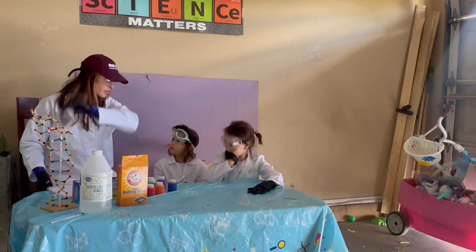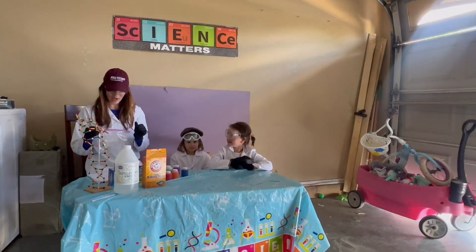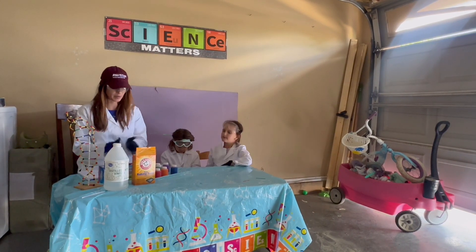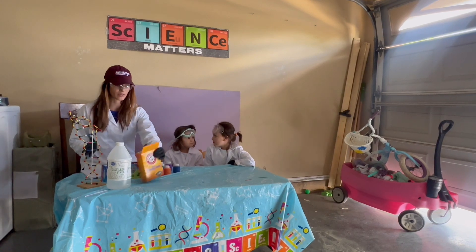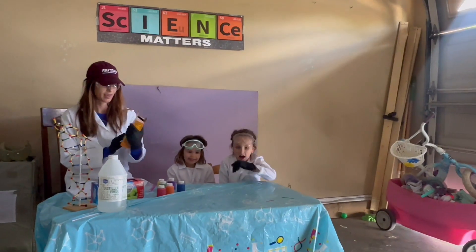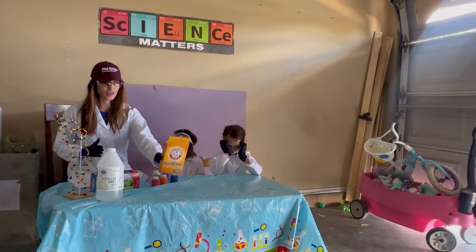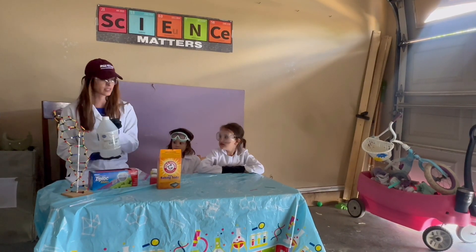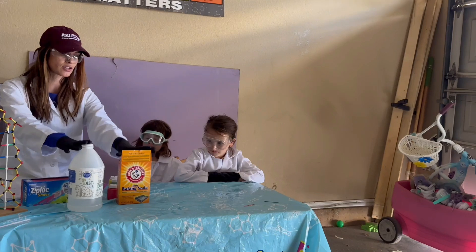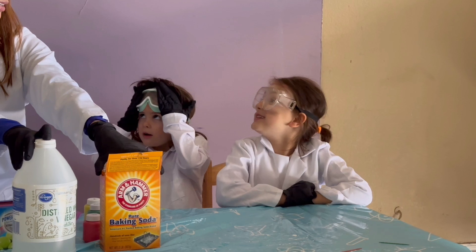For all you kids out there, cough in the elbow. So the scientific premise of this experiment is that you're going to have a sodium bicarbonate base. Baking soda is our sodium bicarbonate — that's our base. And our vinegar is our acetic acid — that's our acid. So when you mix the two of these, you're creating an acid-base reaction that produces carbon dioxide.